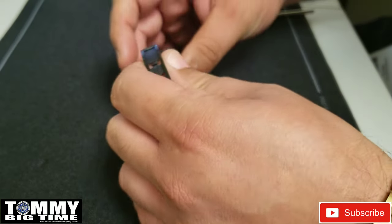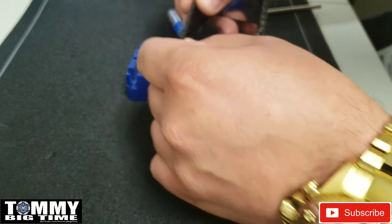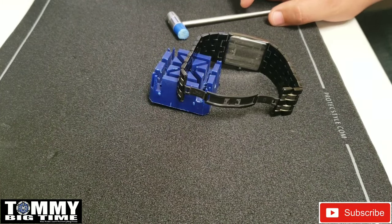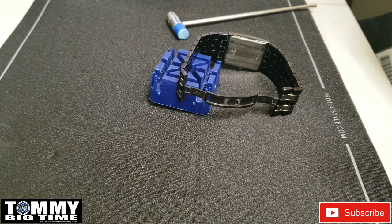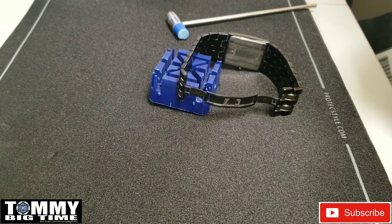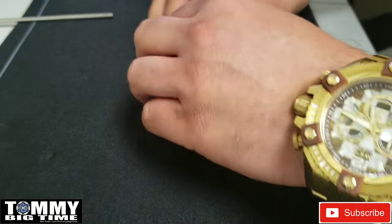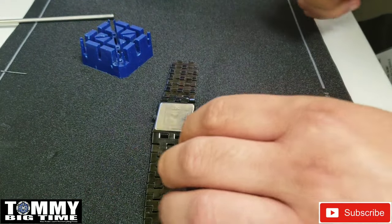To get access to the case back, I'm going to remove one of the pins and links — that's strictly for access to the case back. Because if you can't access the case back easily, it just makes sizing the watch a lot more challenging. I could work around the bracelet and get the case back off, but then you're not going to have good visibility in the video. Normally I take the spring pin out of the clasp, but this one doesn't have a clasp with a spring pin, so I'll remove the pin from the link — and now it's open.